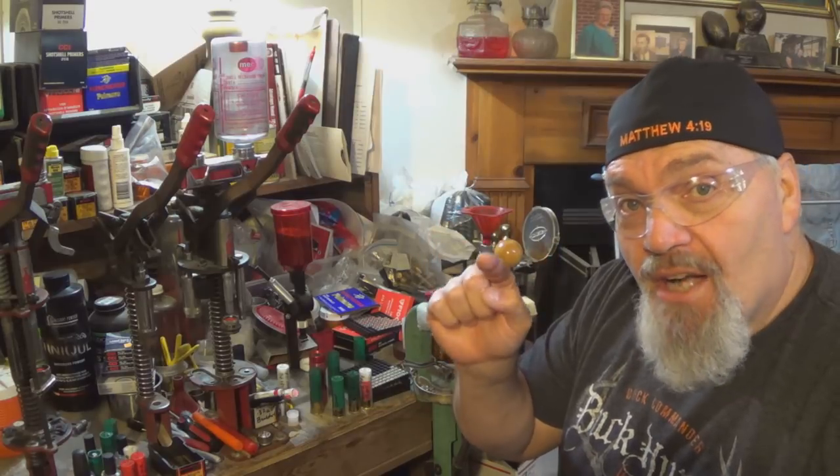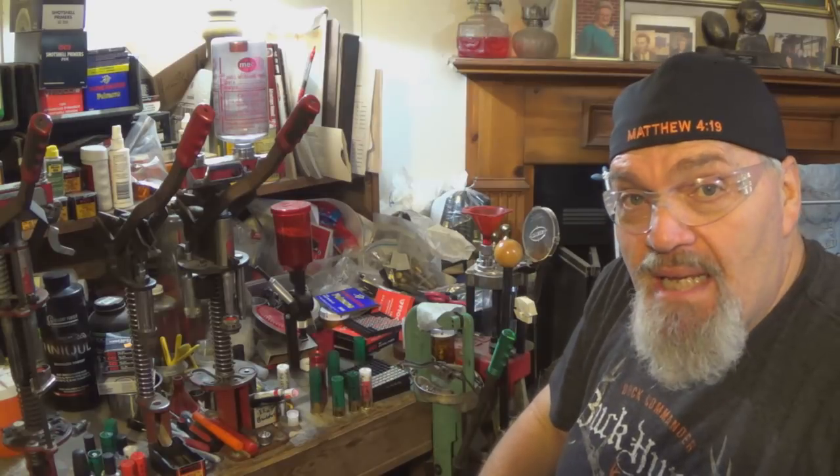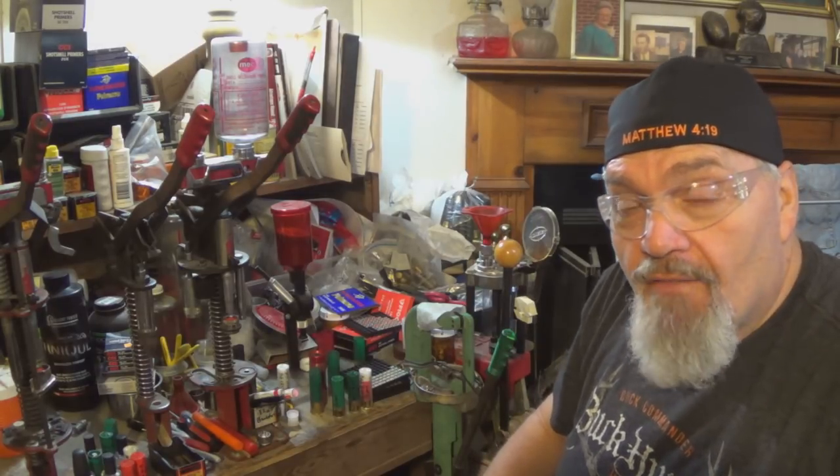Just because the box says 'double-ought buckshot, 33-caliber' does not mean that's what it is. It can be anywhere from 31.5 to 34-caliber, just with the buckshot demonstrated in this video segment.